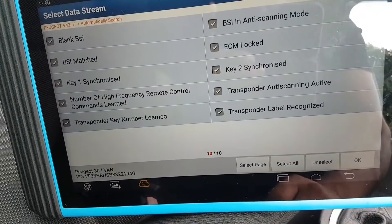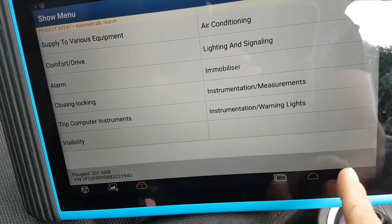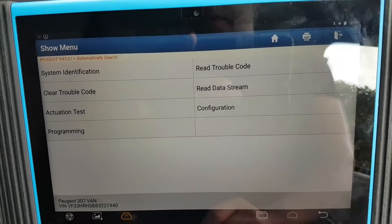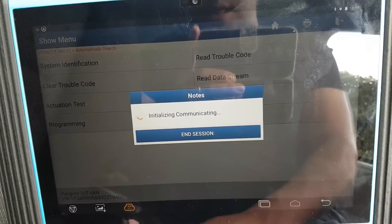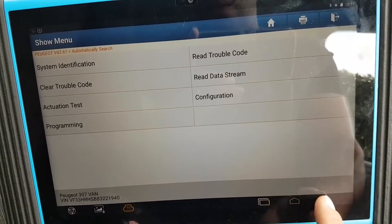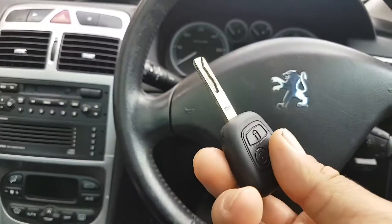Keys learned: two keys. Transponder label recognised: no. Okay, so that's where my problem is - it's not recognised. Basically there is no transponder there. It's interesting that it doesn't tell me the key is not being detected or something like that - it says no trouble codes found. But okay.